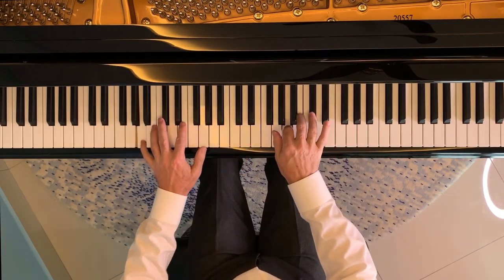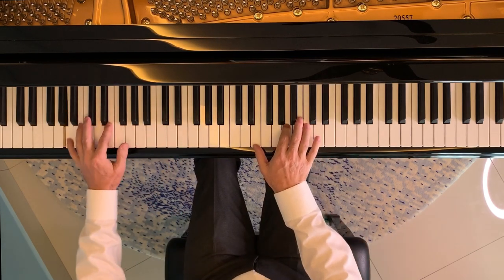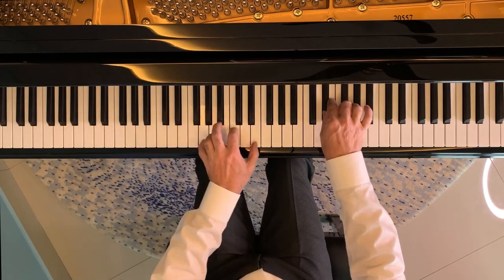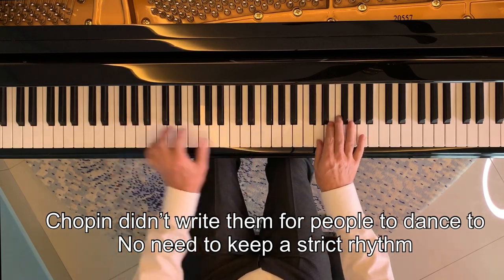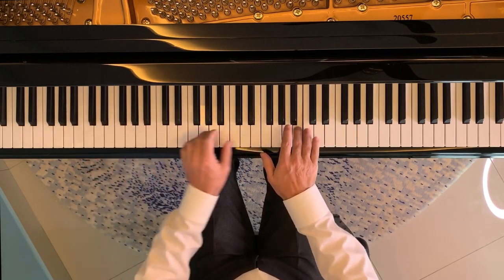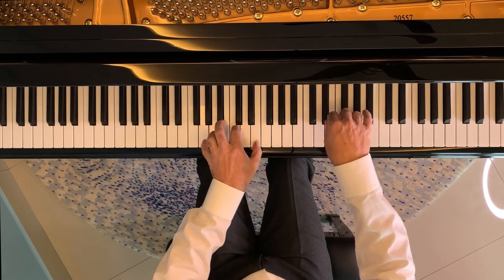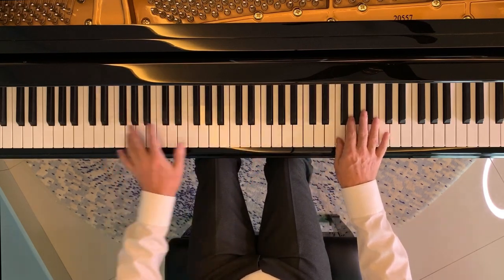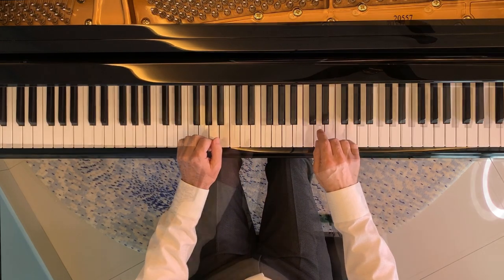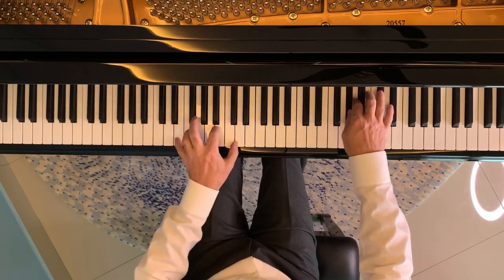Chopin is always intended to be played with rubato — borrowed time — even when this is not expressly written in. So don't be afraid to add some ebb and flow into the music. However, do pay attention that you don't end up with something that sounds rushed in places, or where there's a tricky ornament and you've slowed down excessively. Similarly, don't be afraid to experiment with dynamics — quite often they're not written in, so it's up to your discretion how you want to do it.